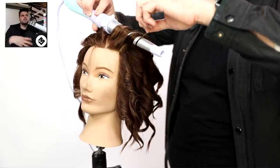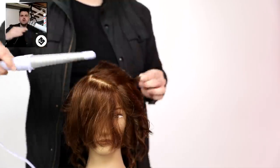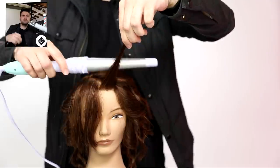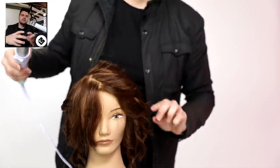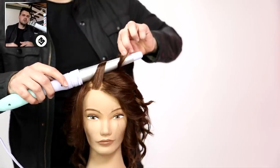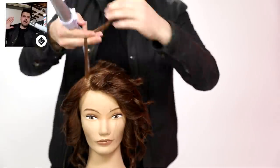When I curl with the wand in the very front, this is that face frame that we created. I took diagonal forward sections and then just curled it in the way that it was going to live - I didn't fight the grain of the hair. I wasn't trying to create a bunch of volume that way because this is a little bit of a tighter wand anyway, so it was popping up and creating a lot of volume. I just kind of curl it away from the face and back.